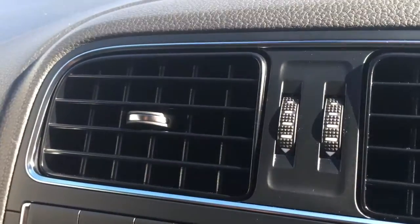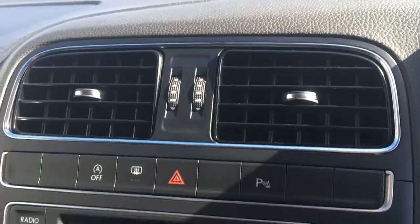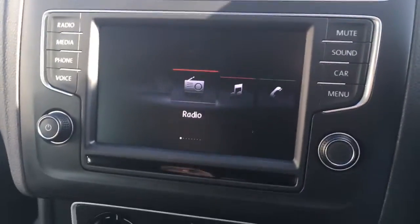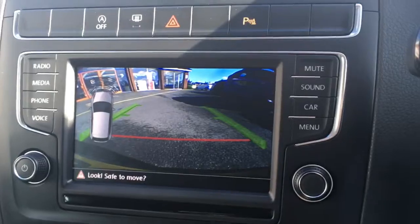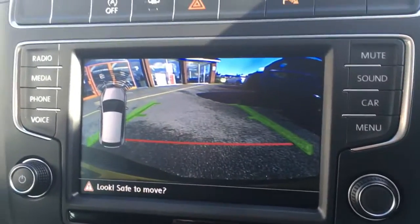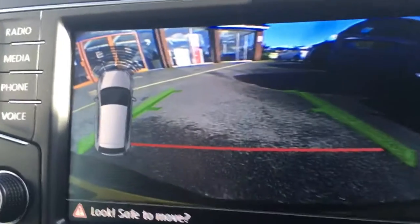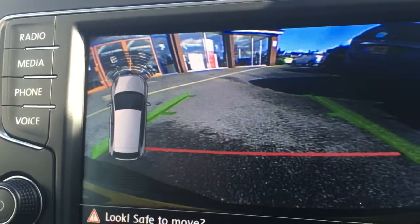Everything's just nice and neat in this car — we've got black air vents with chrome, it's all kept very simple but very stylish. Going back to the screen, I'm going to put the car in reverse and you can see we've got the reversing camera as well as front and rear parking sensors, which are visible on the screen.